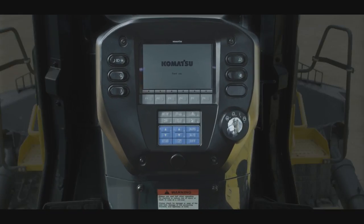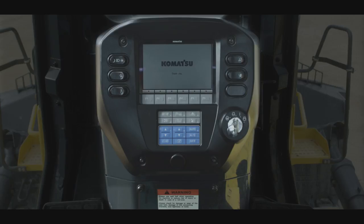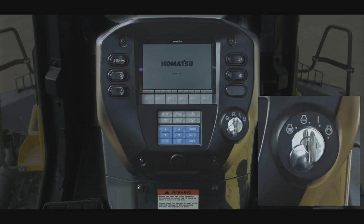To the right of the touch panel is the machine key. The machine key can be turned to multiple positions. Turning the key to the on position allows the operator to confirm functionality of several important controls.